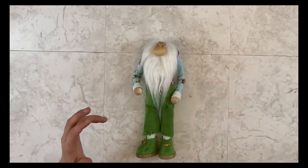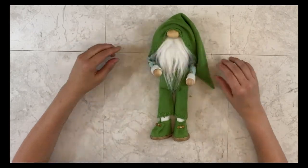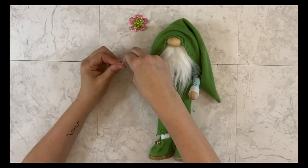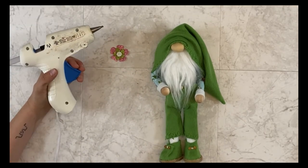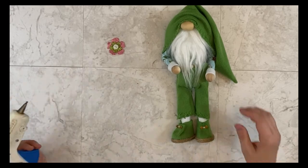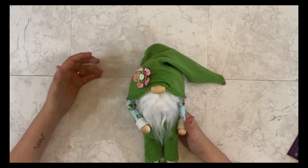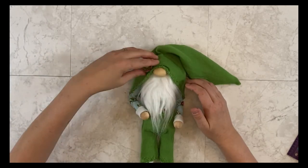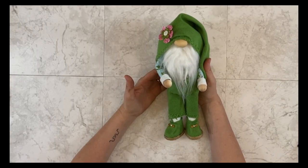I grab my hat and put it how I want it before I decide where to put the flower. Once I get it positioned, I grab my flower pieces. For this particular guy I'm using some craft foam flowers — paper flowers work great too, as do scrapbooking faux flowers. I'm also using a button from a shirt that I add to the front of the foam flowers. I decide on the placement on the hat before gluing them down, then add the hot glue and play with the flower until I get it where I like it. Thank you so much for watching, and I can't wait to see the adorable gnomes that you create.